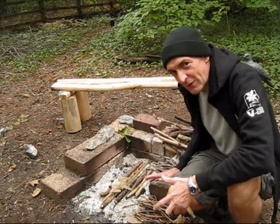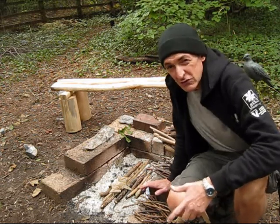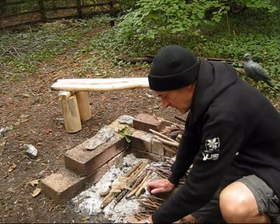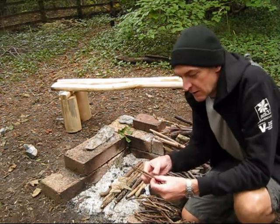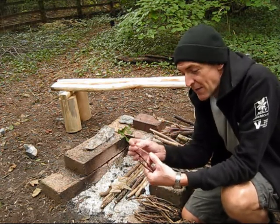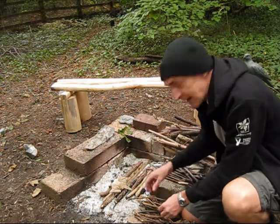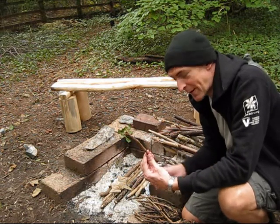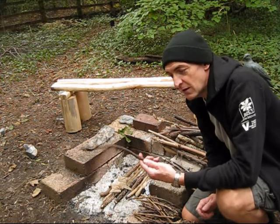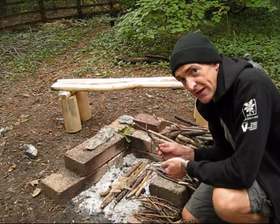Next there are a number of different things we have to collect to light the fire. I'll show you the three different sorts of sticks you're going to need. The smallest ones are called matchsticks — about the size of a matchstick. You want a good handful of those, as they're going to be key to lighting your fire. Next you'll need pencils, the size of a pencil. And lastly fingers, the size of a finger. So it's matchsticks, pencils and fingers.